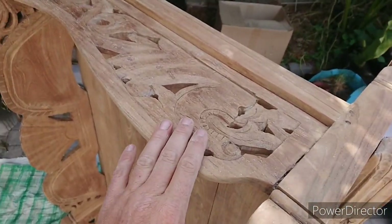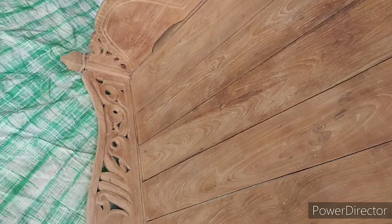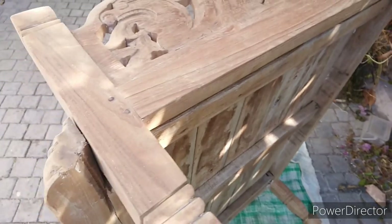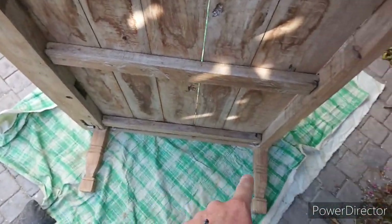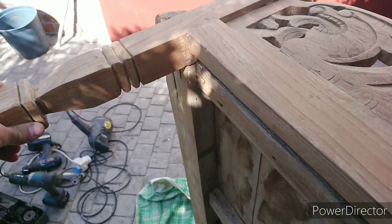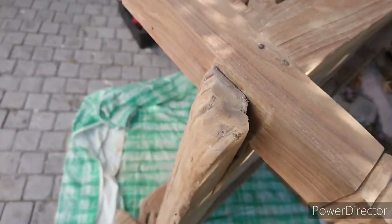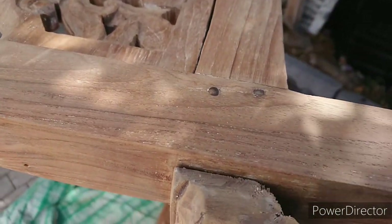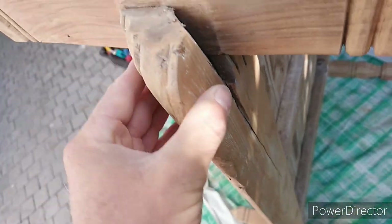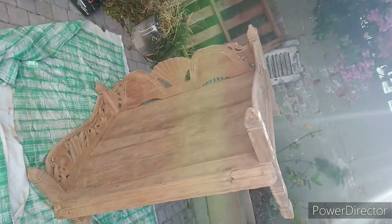We're actually approaching completion of the job now. Most of the paint has been removed, and basically what I'm doing now is tending to the looseness. I've secured those two legs — they're nice and firm. This side isn't too bad, but this area here needs to be addressed. This whole front piece is moving and that's got to be fixed. There's a big crack down here, but that's all right. Then it's almost ready for varnishing — it's going to look quite stunning once it's done.